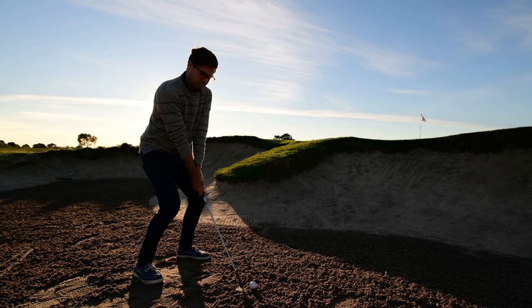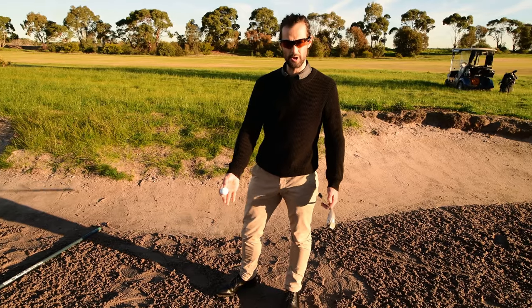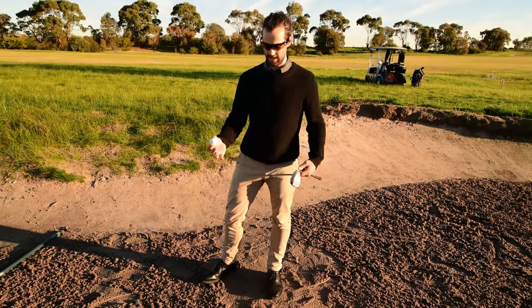Now I'll let the other player play their shot. The player in my group has destroyed my lie, so now it's all about recreating my lie.